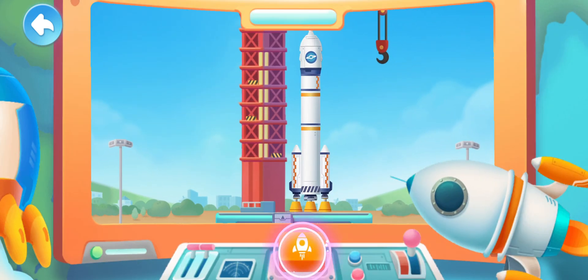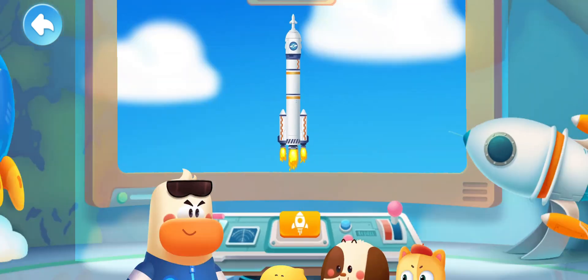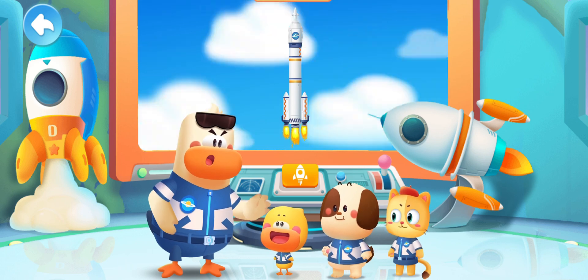All ready! Please launch! Three! Two! One! Launch! Rocket take off! To space! Little engineers! The rocket launch task is complete!